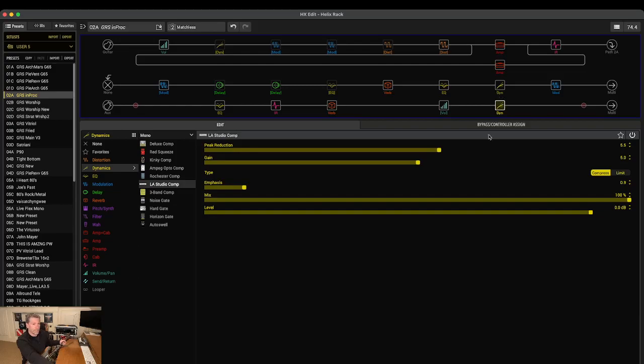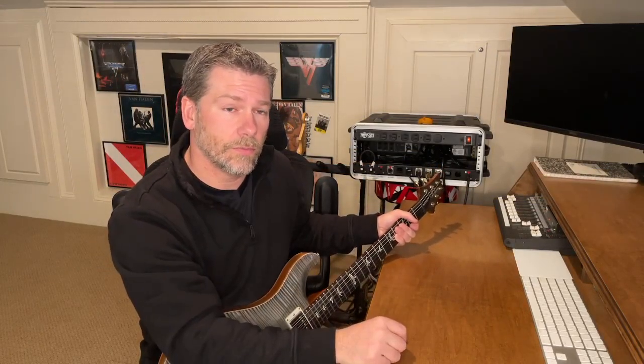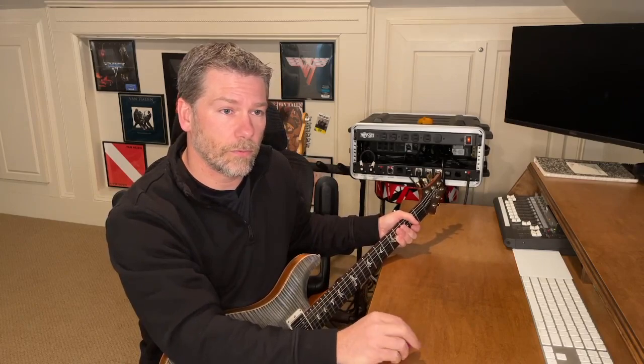Then just into a simple reverb for the acoustic, and lastly that same studio comp trick to balance out the peaks and valleys on the guitar. So that's how I run my setup. I hope that was helpful — if you have any questions or comments, leave them down in the comments below and I'll answer them if I can. Thanks for watching.